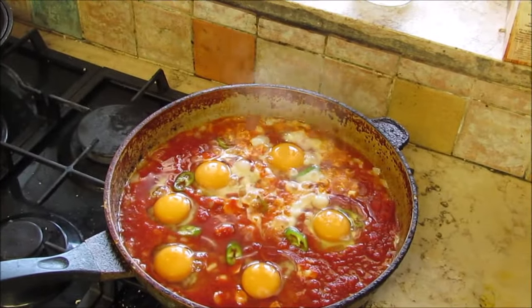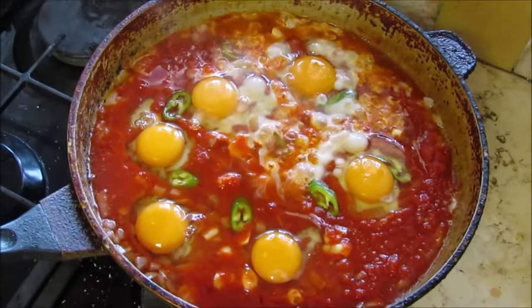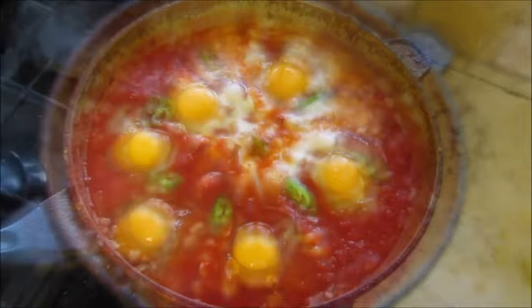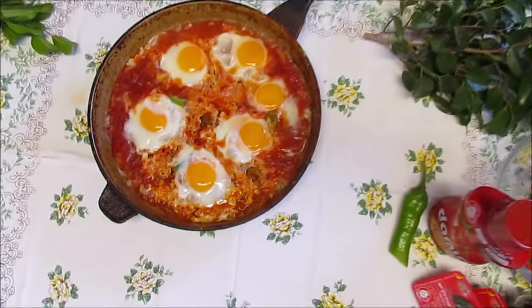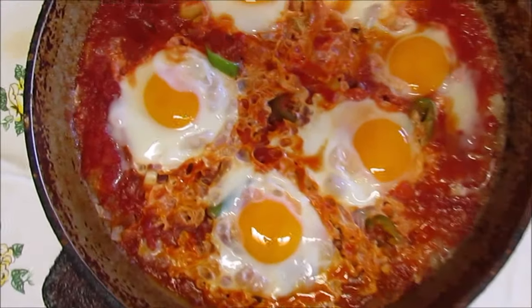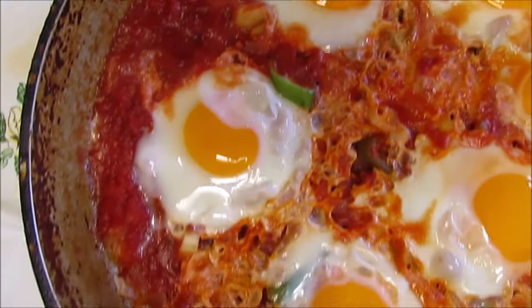Then add the eggs. The dish is going to be ready in about 5 minutes at the most. Nice looking.